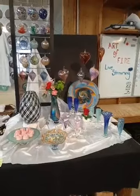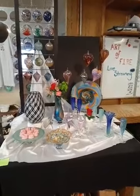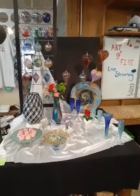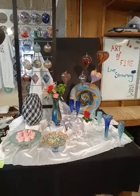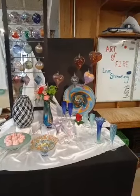Good morning, everybody. I'm Bruce, I'll be doing your camera and narration. Welcome to the Art of Fire. Today our theme is creating Valentine's gifts. Let me give you a quick rundown of what we're going to do first. We're going to have a demonstration of a long-stemmed jack-in-the-pulpit, a multicolor basket, a cake dish, and a heart.